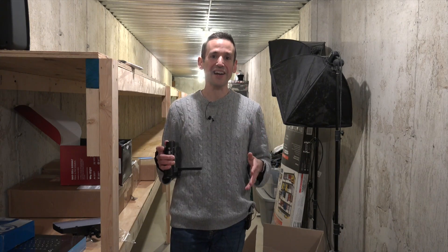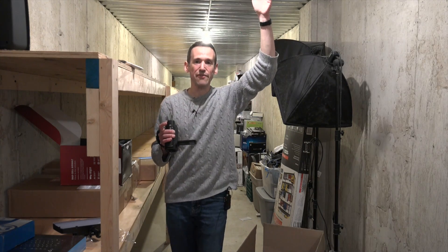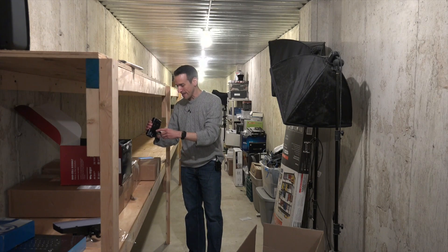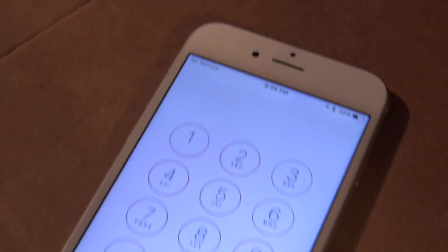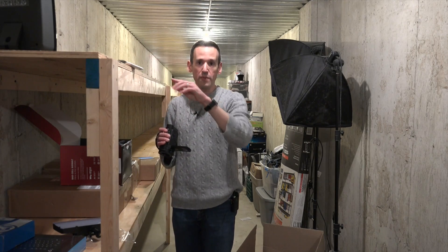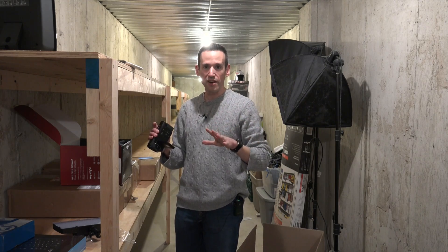I'm in my basement right now — the concrete bunker beneath my front porch. Above me is metal, then concrete from the porch plus stone on top of that, and concrete on both sides of the wall. My phone is sometimes getting a signal but mostly dying out completely — one little bar that goes to no service, and worse the further back I go. I'm going to hook up the antenna here and connect it to the booster around the corner, using about 25 feet of cable.